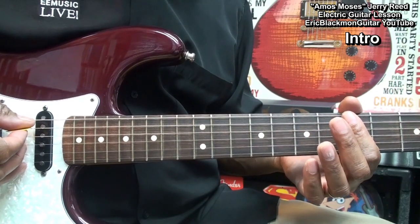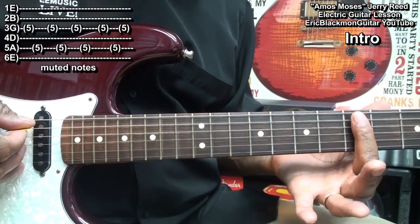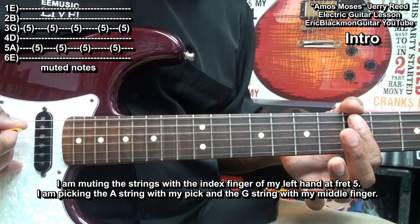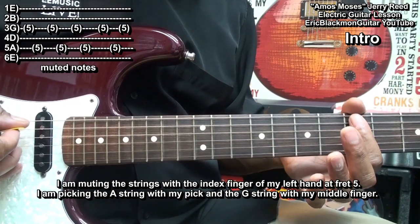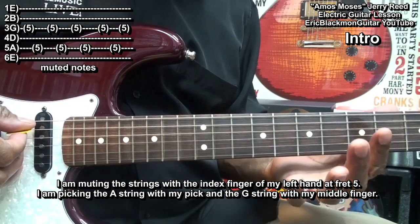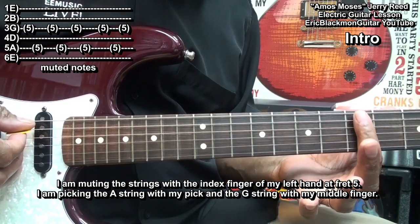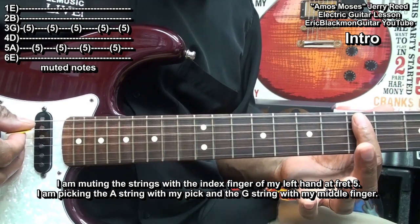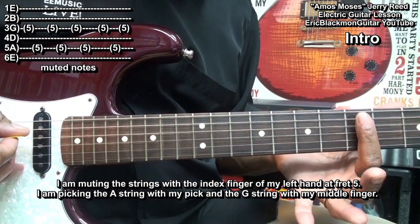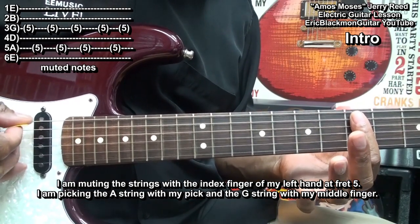Now the very first thing we're going to need to learn to do is some chicken picking. I'm using my index finger at fret 5 and I'm going to peck the strings — just barely touching the strings, not putting any pressure on them, so I can get that muted sound.